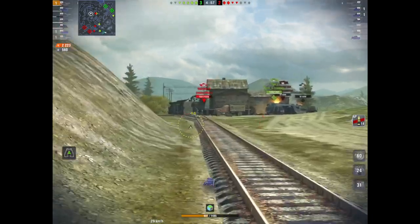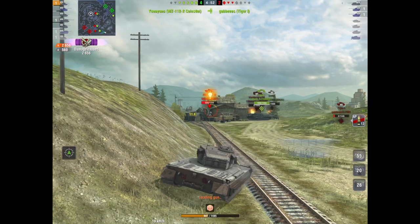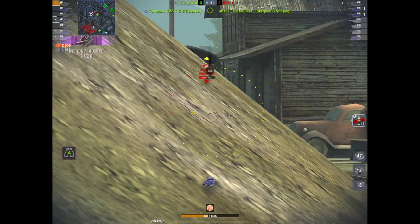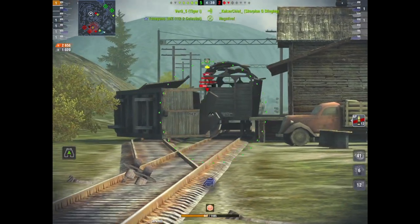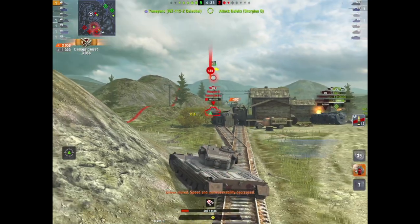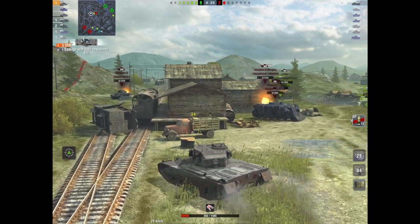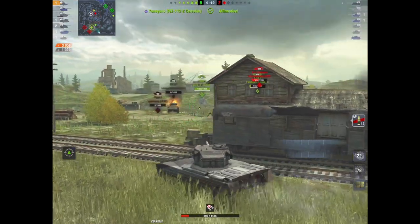So is it really worth the $50? Well, no tank is worth $50 — let's be honest. But this is a nice tank. It's good if you're an average player. You will lose in it, you won't always win, but it's a nice tank for an average player. I bought the tank this morning, did four games in it, won three, lost one.